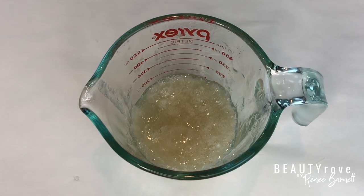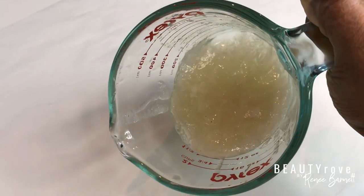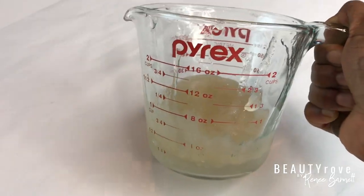Now that all of my gel is out, you can see the actual consistency. It's not too thick or too liquidy — it's just right.